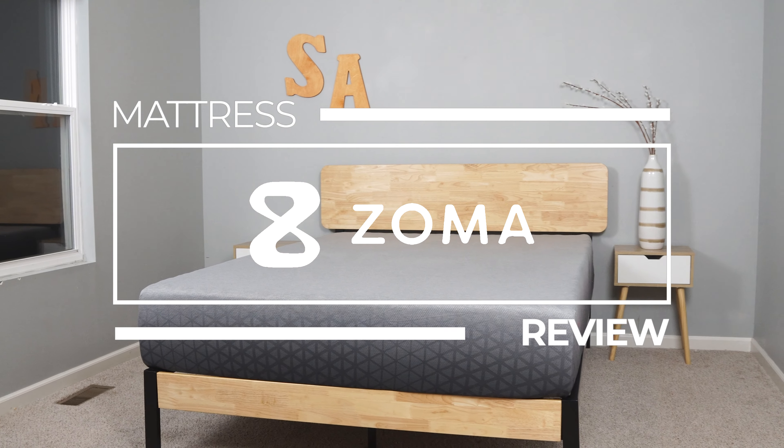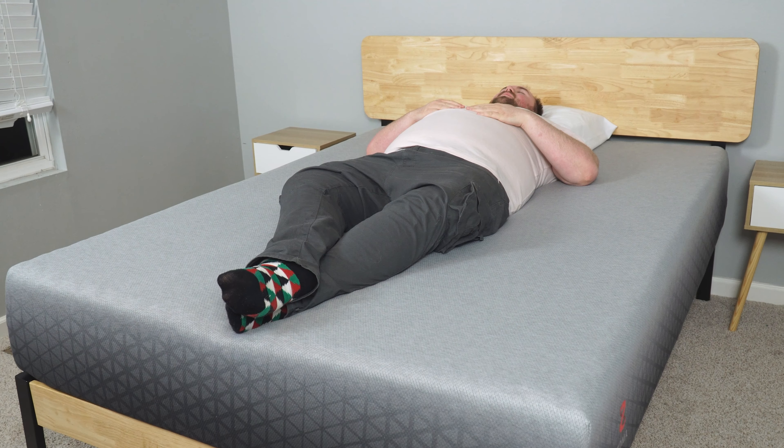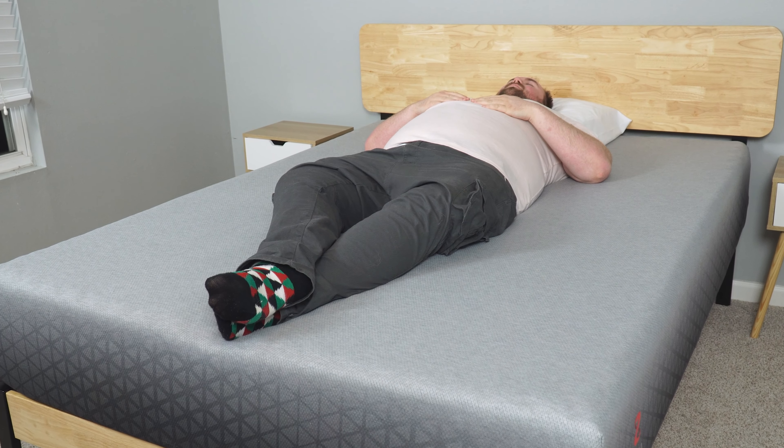What's up guys, I'm Austin and today we'll be reviewing the fully updated 2021 Zoma mattress. We'll cover everything with this bed — the good, the bad, and the ugly. We know that everyone sleeps differently and your body type will greatly influence the way you experience a mattress. That's why in our mattress review, we've had several of our team members try out this bed to provide you with the most accurate description we can. So with that being said, let's get into it.